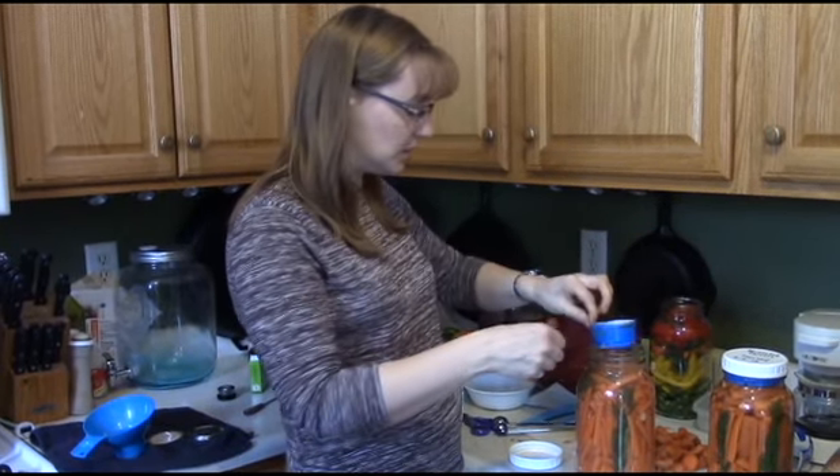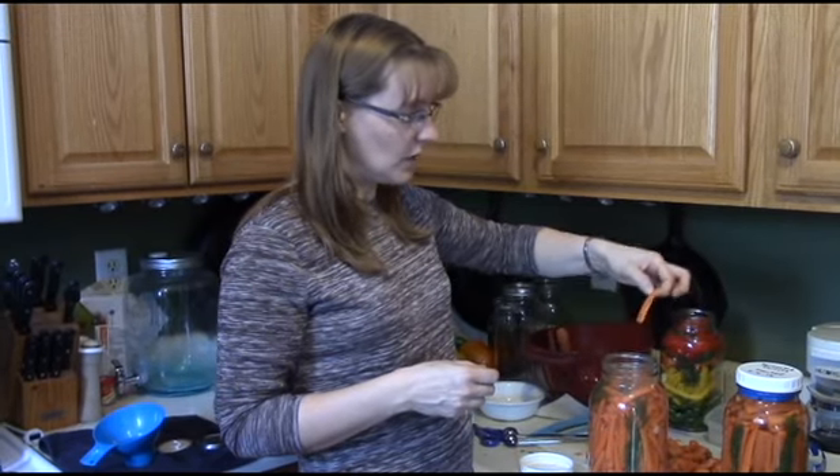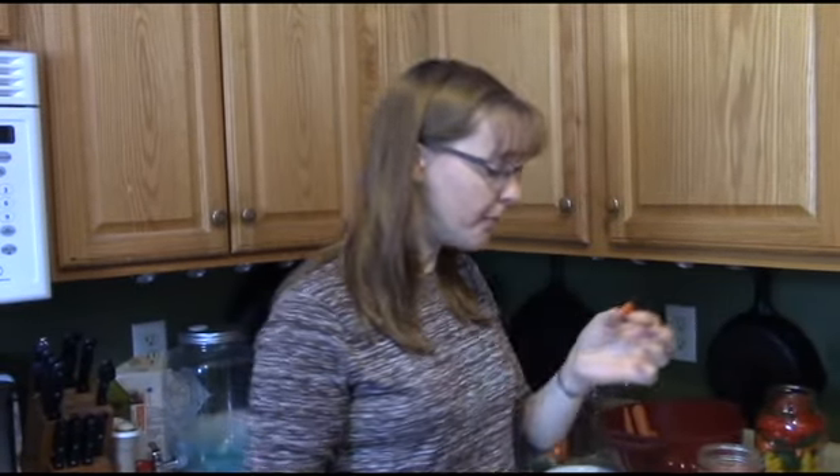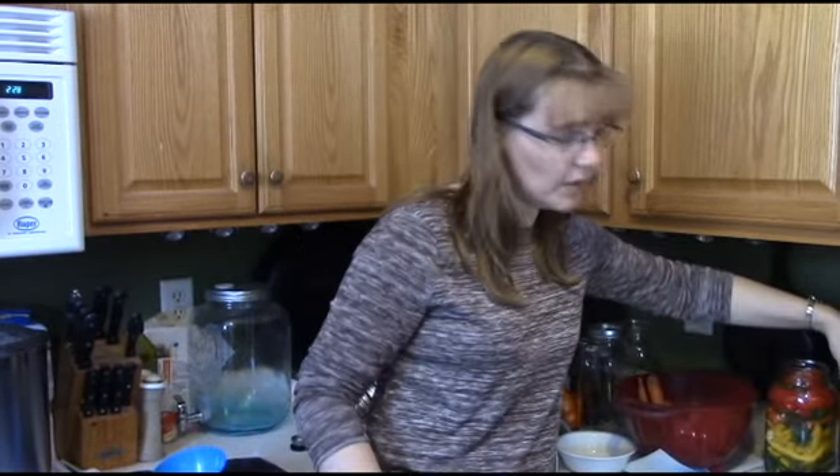A neat thing about this fermentation is that the process changes something about the natural pectin in fruits and vegetables and hardens it — that's what keeps your stuff crunchy for such a long time. I'll eat one of these just to show you. Very crunchy still. And I'm surprised because it tastes so similar to a dill pickle, even though it's a carrot. I can taste carrot in there, but also the dill and the garlic. Surprisingly they're tart, almost as though there's vinegar in there, but there's no vinegar — it's just this natural process. And these are very good for you. This is basically probiotics — you're growing good bacteria, it's good for your gut.